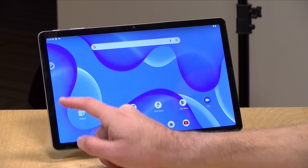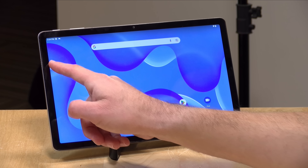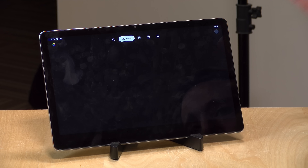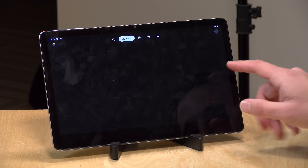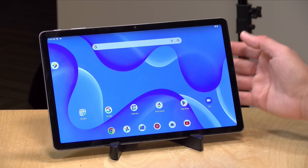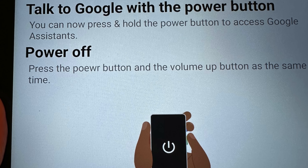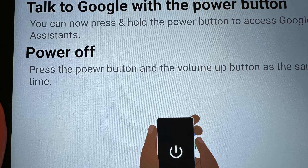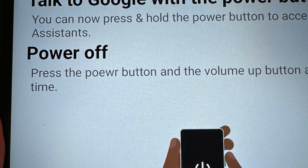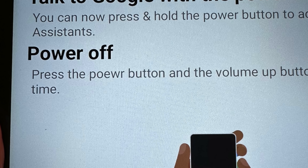There is apparently some kind of Google entertainment hub on here that I can't seem to get working — you'll see it on the home screen, but clicking it does nothing right now, hopefully to be fixed soon. I also noticed a spelling error on one of the setup screens, so there are some polish issues that Walmart still needs to work out.